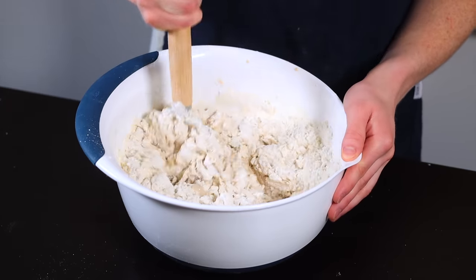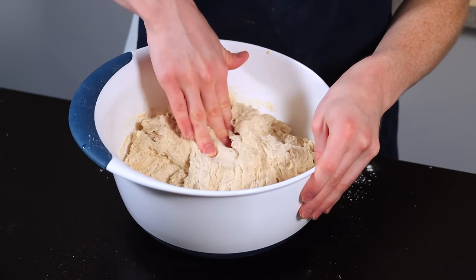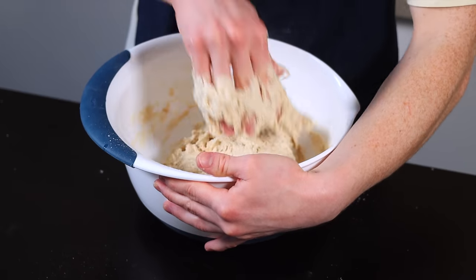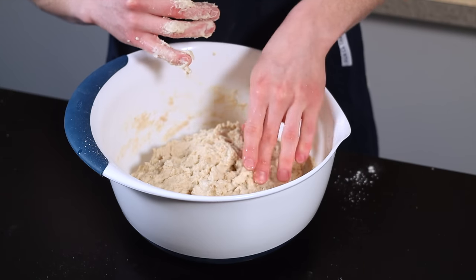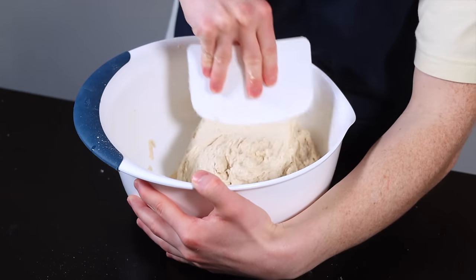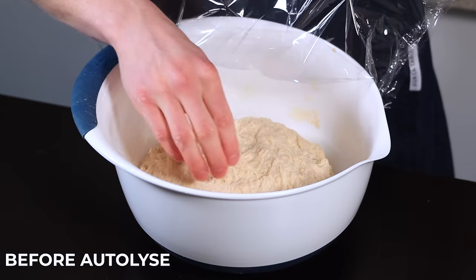Give everything a good stir until the flour is completely saturated and you've got a shaggy ball of dough. I like to start with a dough whisk then finish with my hand to get it thoroughly mixed — it's a little more efficient and less messy. If you get dough stuck to your hand, just wet it with some water and you should be able to peel it off. Then shape the dough into a rough ball, cover it, and allow it to rest for 20 to 40 minutes for the autolyse phase.